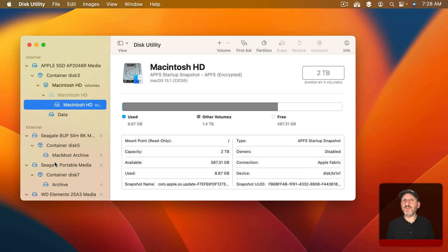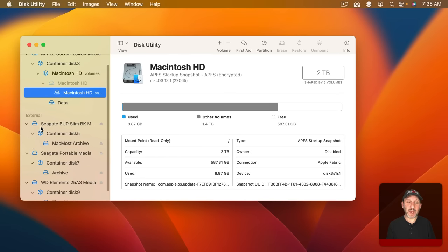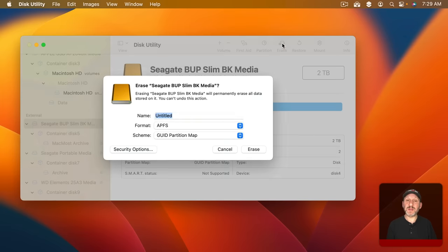Without Show All Devices you're seeing the volumes on the drive, not the drive itself. Since we want to reformat the whole drive, we want to make sure we can select the whole drive with no confusion. With it enabled you can see how everything opens up — you can close and open things. The top level is going to be the physical drive itself, not the containers and volumes inside. So I can locate the drive by its name here — maybe yours is Untitled or Blank or something like that — and then select the actual drive itself just above the volume.